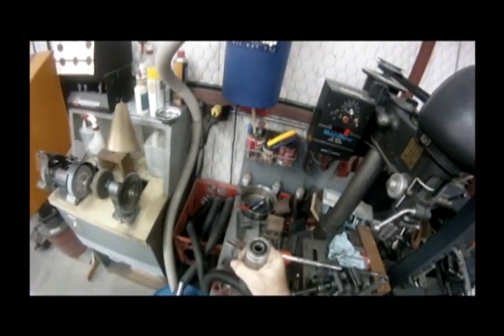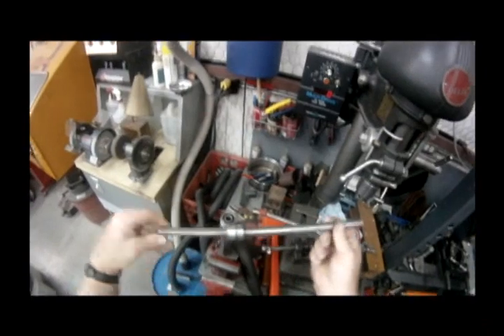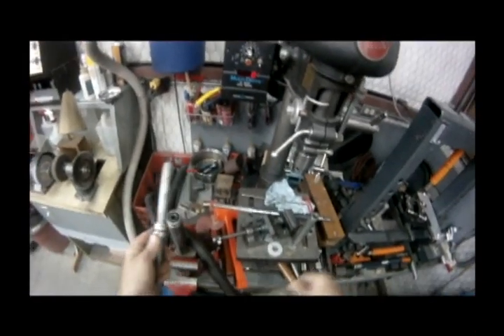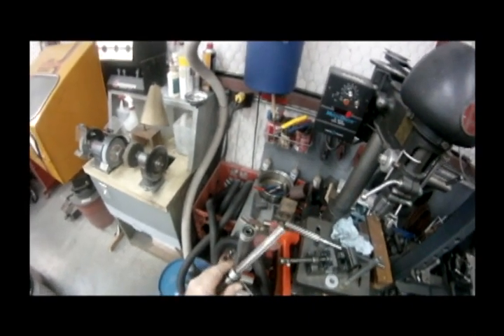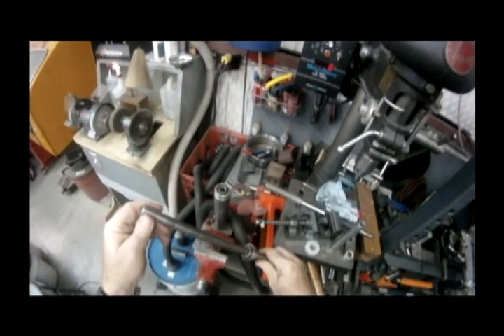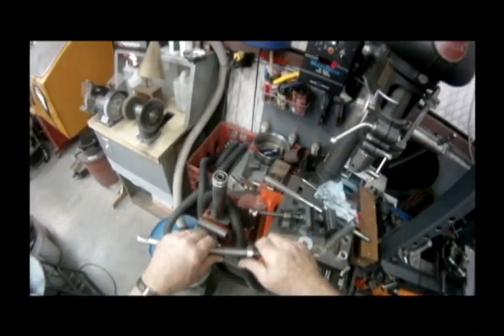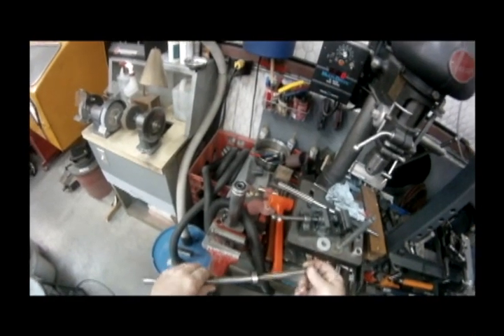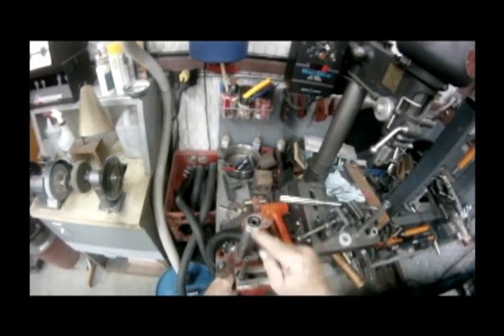The bearing will stay in the quill. Once you get the spindle out, then you can get to the set screw to remove the rear bearing retaining collar. Then, to get that rear bearing off: if the bearing is no good and you're not worried about damaging it, this is not critical. You can just set it in a vise — don't squeeze on the spindle — just tight enough to catch the bearing, and then you can tap the bearing out.